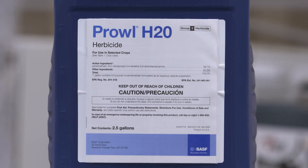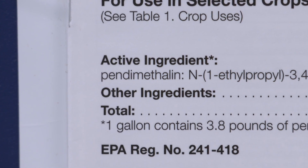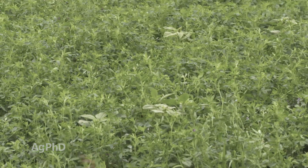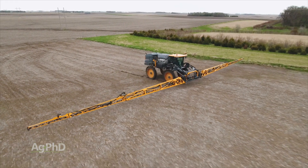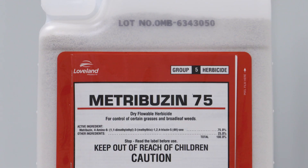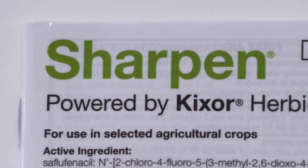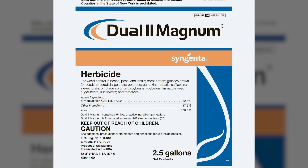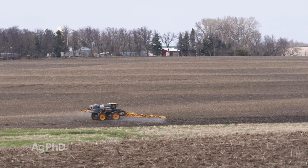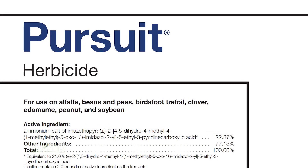When you think about putting down one of the yellow products like Prowl, for example, that's a great way to start for grass control, but it also adds small-seeded broadleaf control to the mix. There are other choices that give even more small-seeded broadleaf control, like Metribuzin and Sharpen, and you can also use the active ingredient Metolachlor. So you've got four different modes of action that could potentially be used pre-emerge — don't forget about Pursuit as well, so there are five different ones you could use.